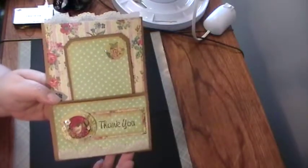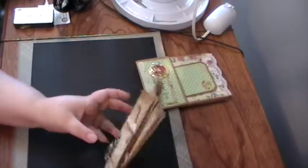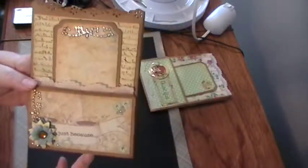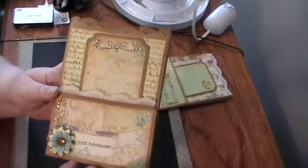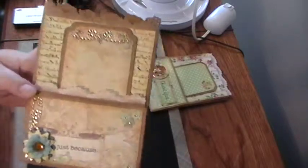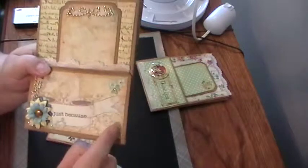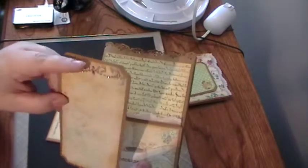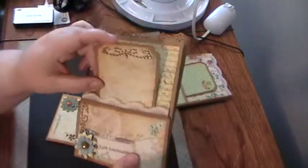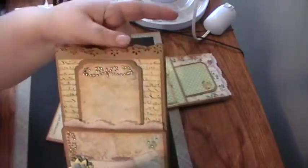The second card I made — I used a sheet of pattern paper from the Tattered collection. Same thing: I distressed all the edges with vintage photo, finished the corners off on the tag with my corner chomper — the scallop one. I added some bling, some lace trim from a thrift store, and I used my Martha Stewart punch on the top.